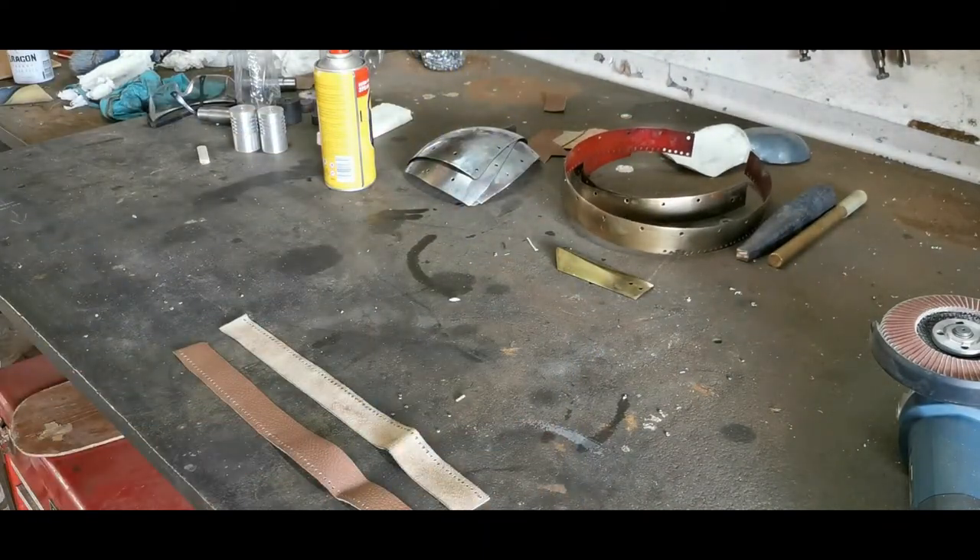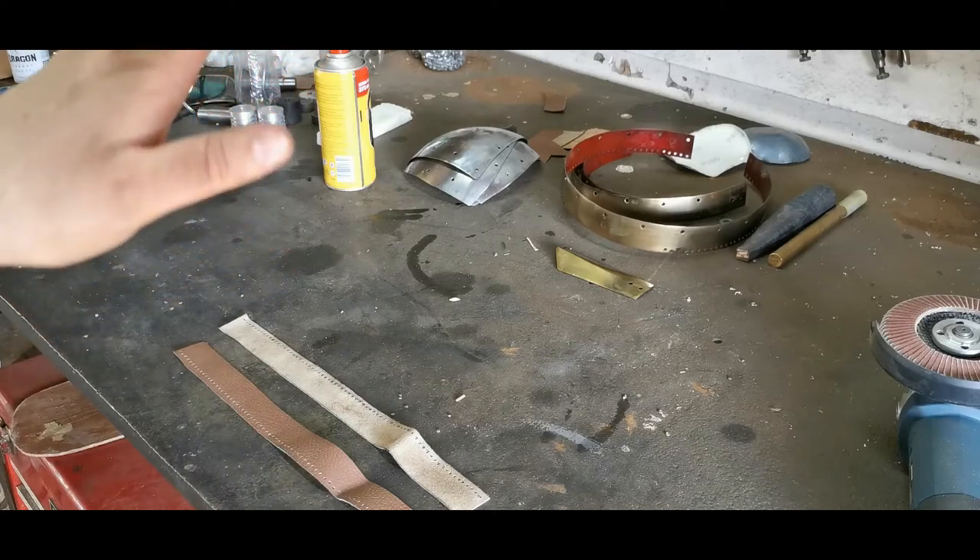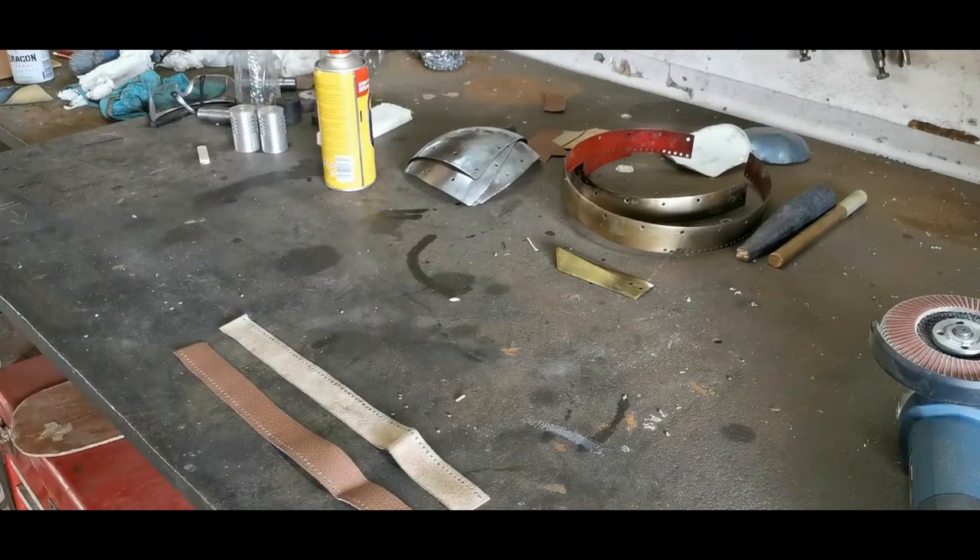You stitch the liner onto there and these get riveted onto the helmet. That's how far I am now — going forward I'll also start working out how to show you how to make chainmail.